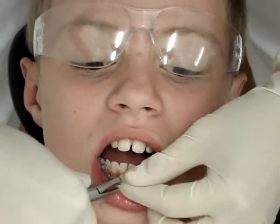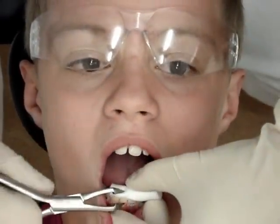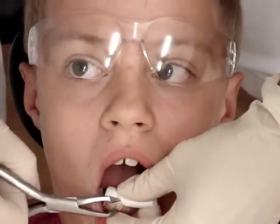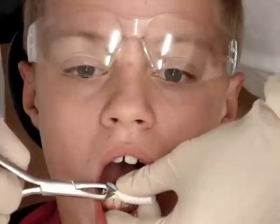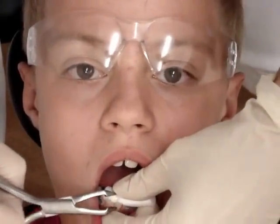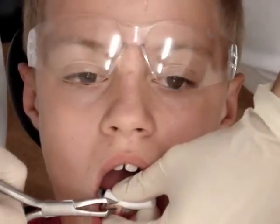Let me just take this out. I'm going to scrape off the glue that's left on your teeth. I can do it with the burr, I can remove it with a Mitchell trimmer, or with this flyer — I can remove it.